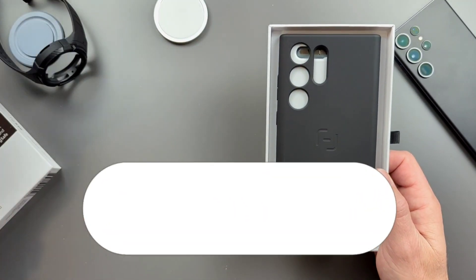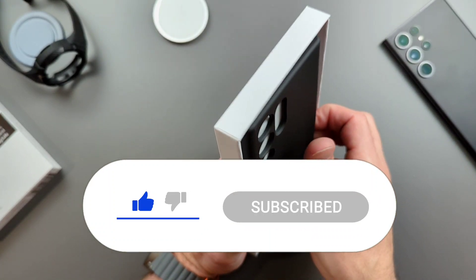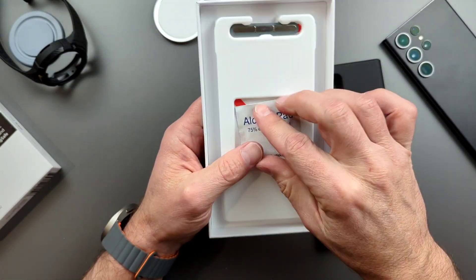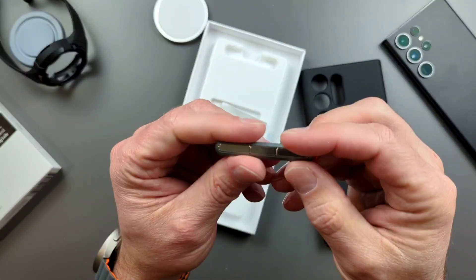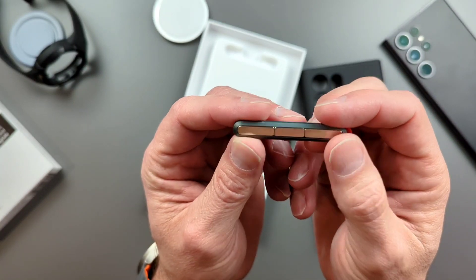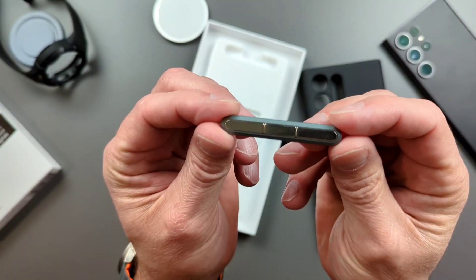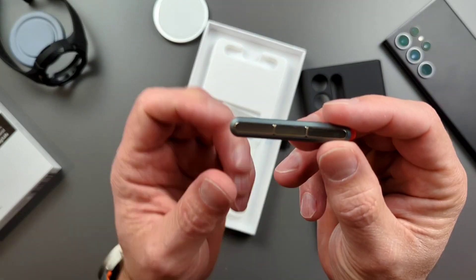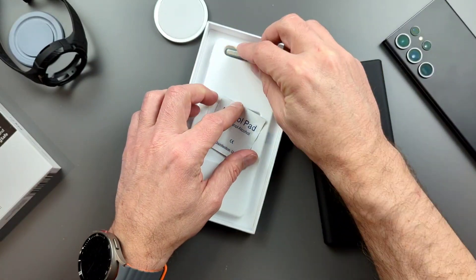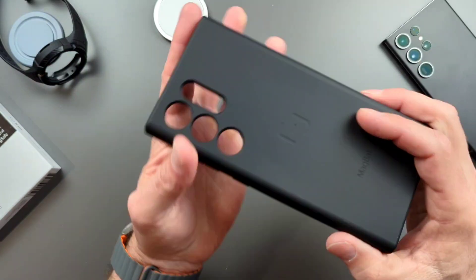MagBack always has cool boxes — they just kind of slide open like that. Here is the case in the box. We got an alcohol pad, some 3M tape, and another thing that MagBack has which is super cool: their own mounting system. MagBack is known for their magnetic mounting system before everything started going MagSafe. They had their own proprietary magnetic system — a car mount, wall mount, or desk mount. Your case will stick to it, and it's got really tough magnets. The alcohol pad is for installing that mount.